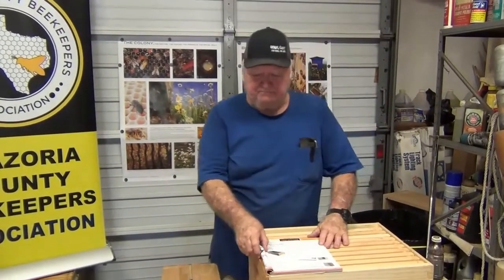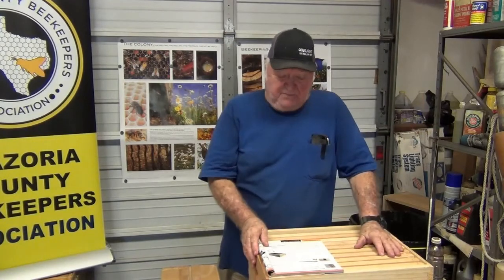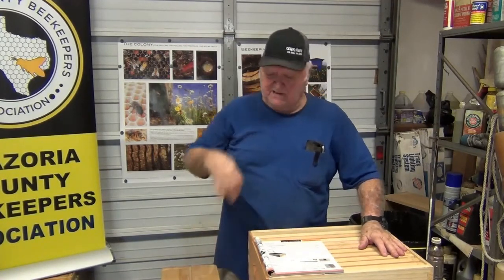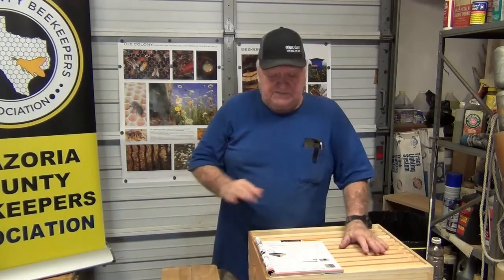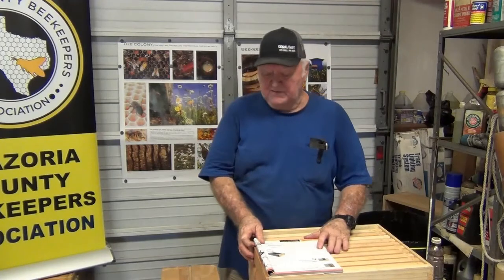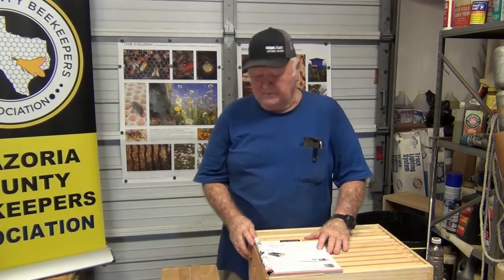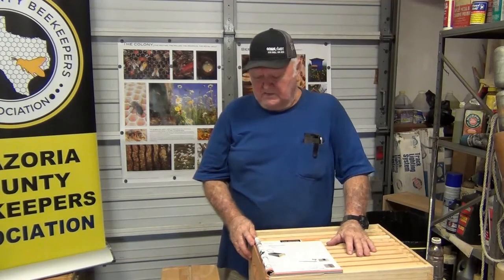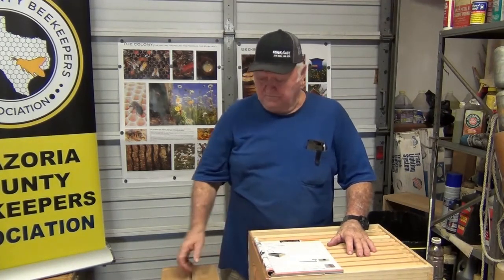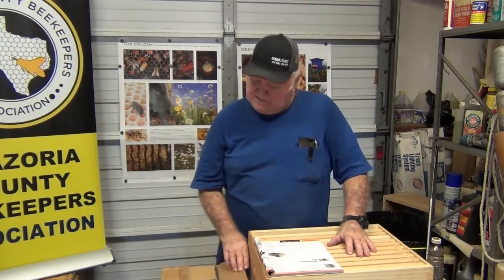We've talked lots of times about what to talk to the group about. You've been told over and over how to feed your bees, how to split your hives. We're looking for something a little bit different. I thought we have a lot of do-it-yourselfers in the club. Something that I never saw until I had been a beekeeper for five years — I want to buy my frames unassembled and assemble them myself.